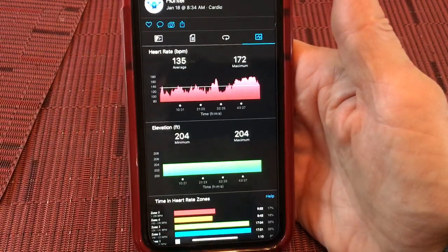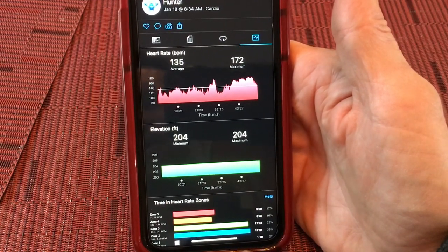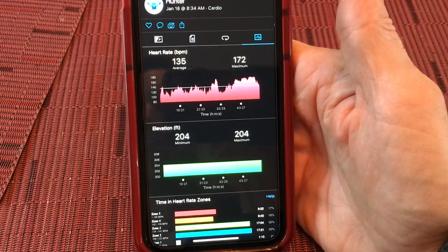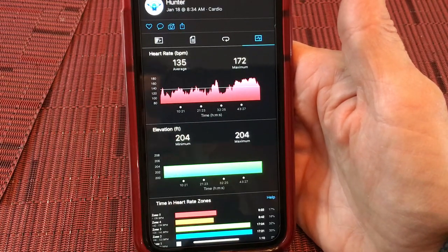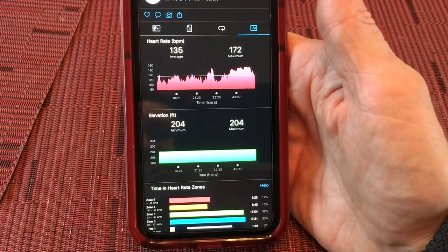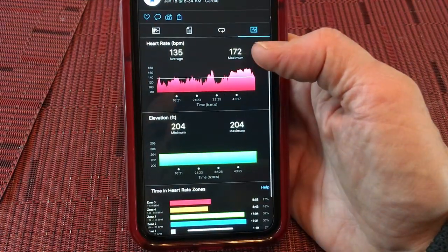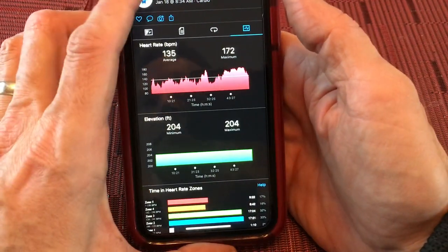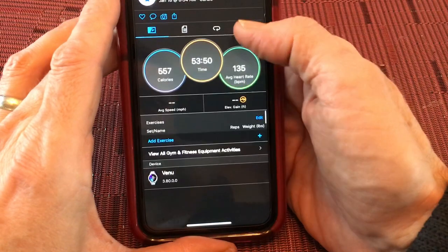A lot of people ask about not having a dedicated workout titled CrossFit, but that doesn't really matter because you're not tracking GPS or elevation differences. You're really just tracking heart rate and how long you're in the zone, and that's available across almost all of the workouts available — so that's what you see when you go into a full CrossFit workout.